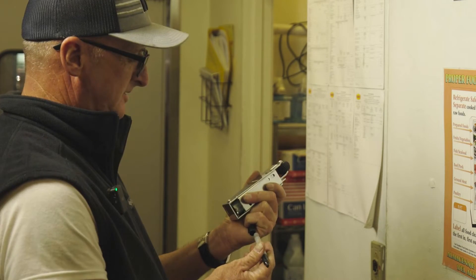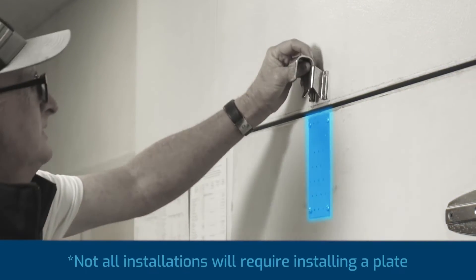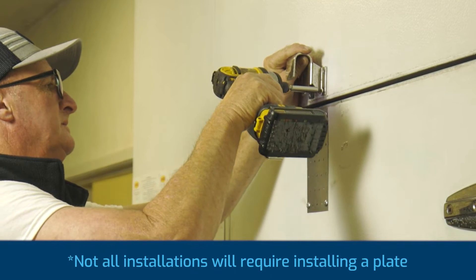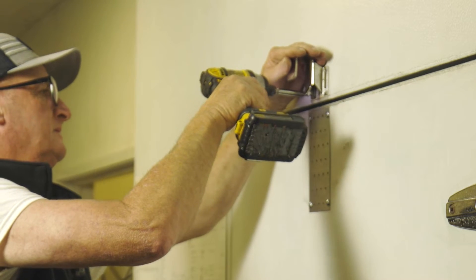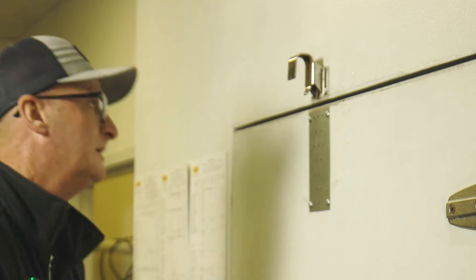This is a Dictator hydraulic door closer. You can tell that the door is a flush mount door versus offset, so we have to match the hook to the type of door that we're installing the door closer on. If you have a hook that's too tall, it won't work. If it's too short, it won't function as designed.